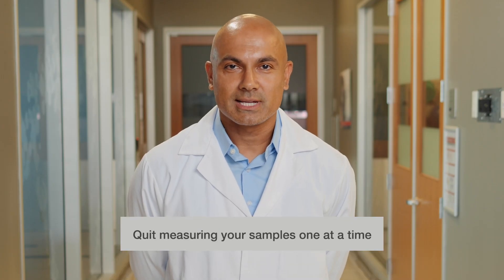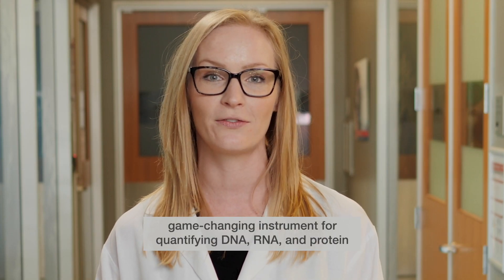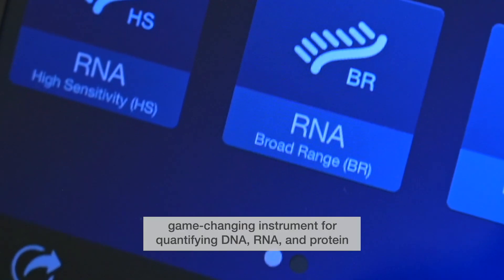Quit measuring your samples one at a time. Get ready — the first of its kind, groundbreaking, cutting-edge, game-changing instrument for quantifying DNA, RNA, and protein.